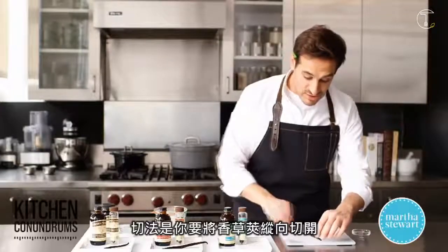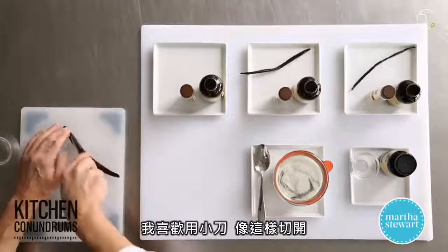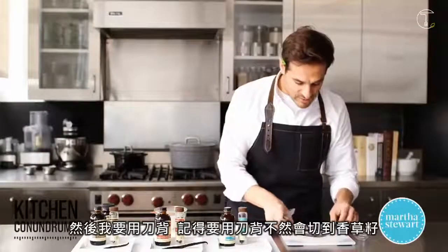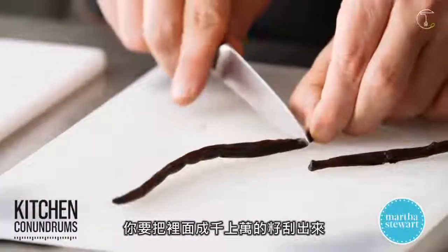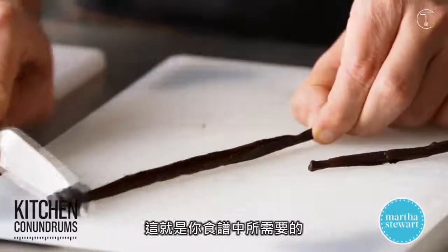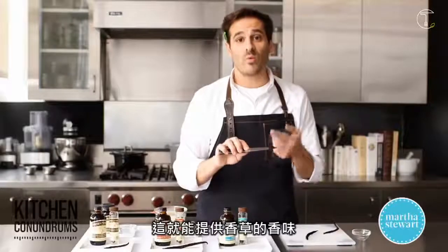What you need to do is split the vanilla bean down the length of the pod. I like to use a paring knife here — just split it like this. Then with the back of the knife — you want to use the back so you don't cut through the pod itself — you want to scrape up all of the thousands, millions maybe, of seeds here. This is what you're going to use in your recipe. This gives that wonderful flavor.